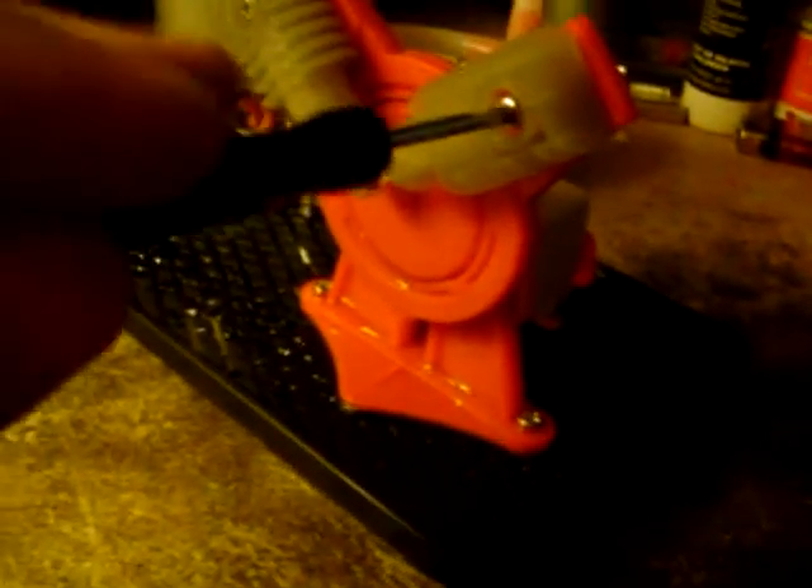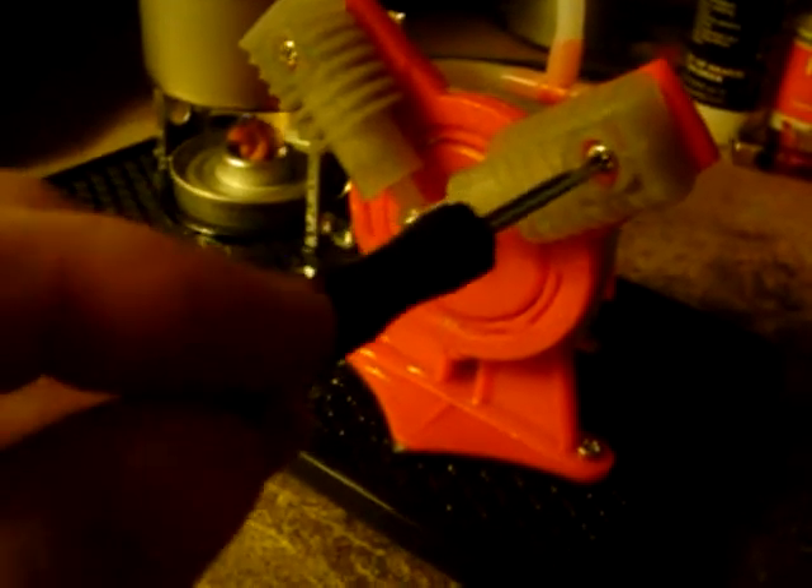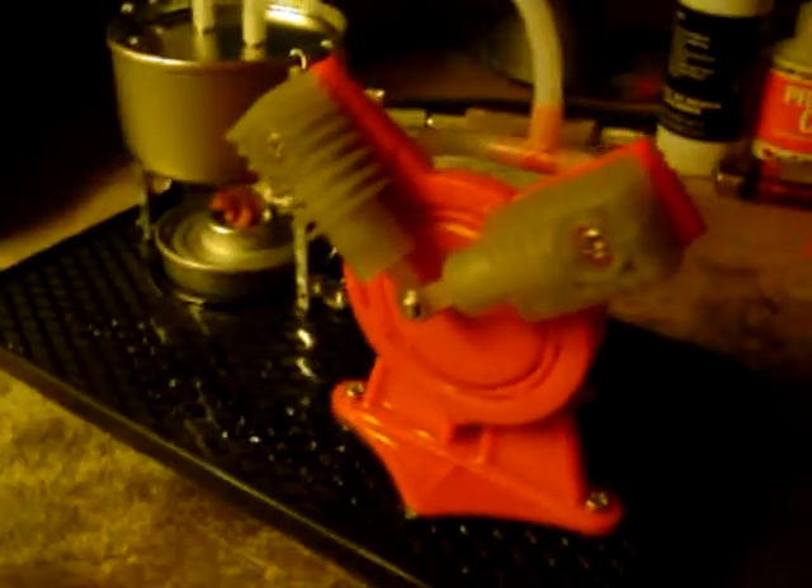I'm sure if I adjusted the pistons a little bit it could go a little faster. We'll tighten them up a little bit and let it build up a little bit of pressure here for a few seconds. It's spring-loaded behind there to keep it kind of compressed. We'll see here.